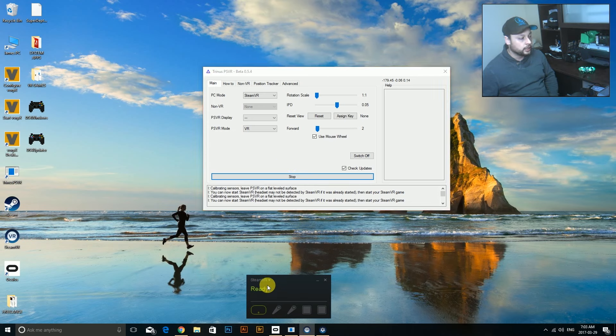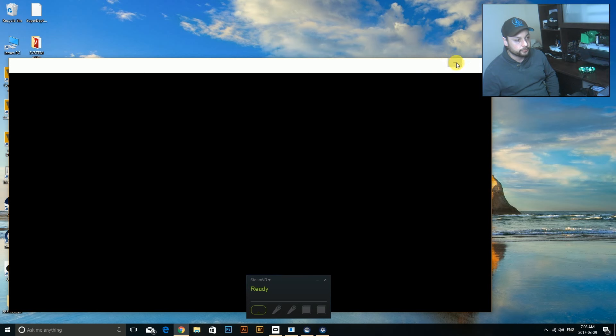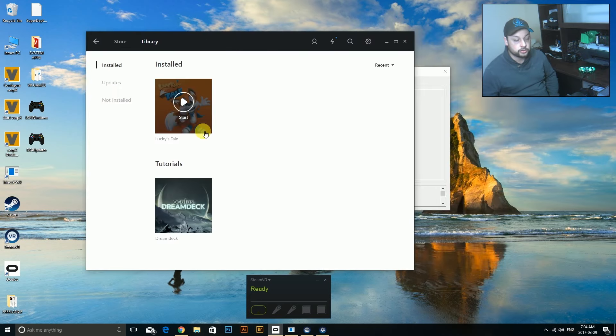Trinus is running and I've already got SteamVR running. Before I get anything else going, I need to jump over to the Oculus site. Head over to the Oculus Rift website and download their software - just search 'Oculus Rift software download' and it'll be the first page that comes up. Basically, you want to get the Oculus Rift store installed on your computer because that's where you'll have access to all their games.